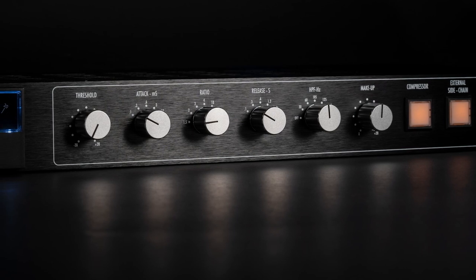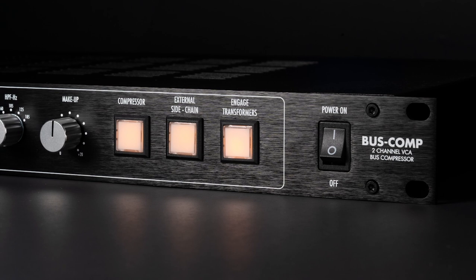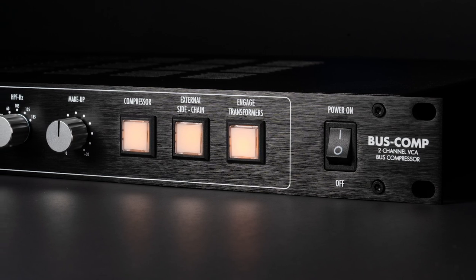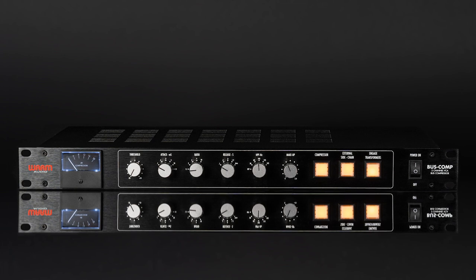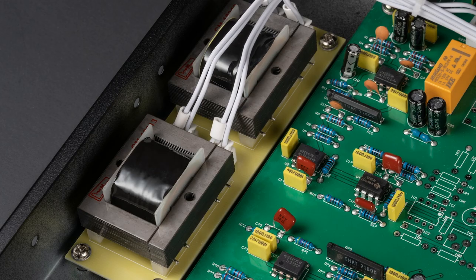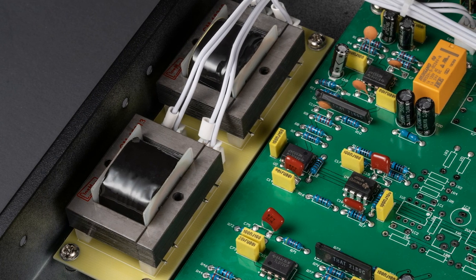The Warm Audio Bus Comp is an all-analog, two-channel, stereo VCA compressor, based on classic circuitry that has provided silky smooth tone on countless hit records. Stereo VCA compressors are masterful at controlling dynamics on many sources, but they have become widely known for their magic touch on stereo mixes.